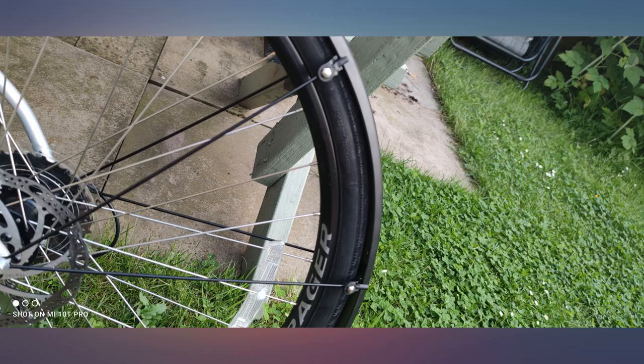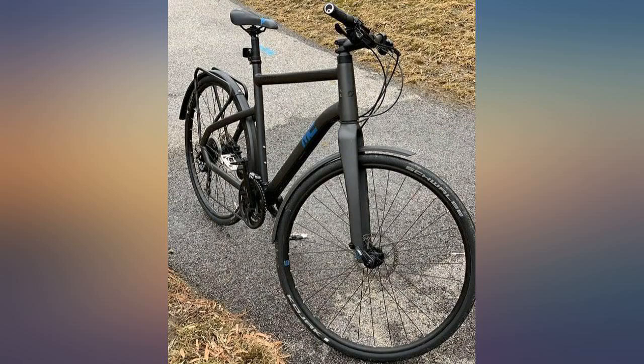Glad I bought these particular fenders. First of all, they are of very high quality material and they look fantastic. But also, they have enough connect points to cover most cases.